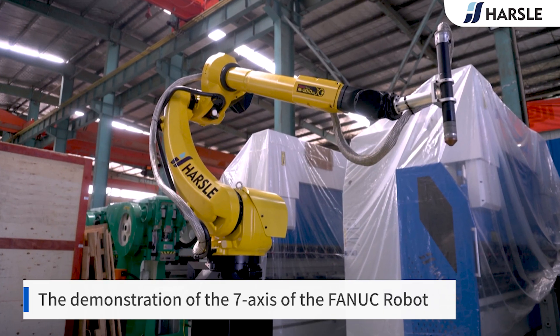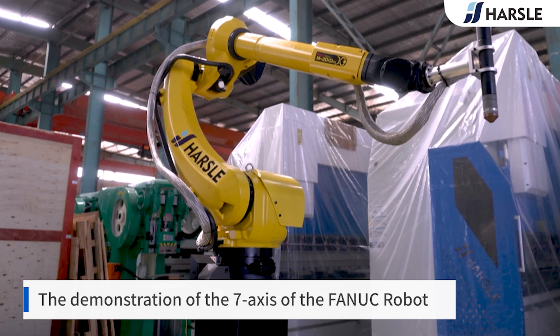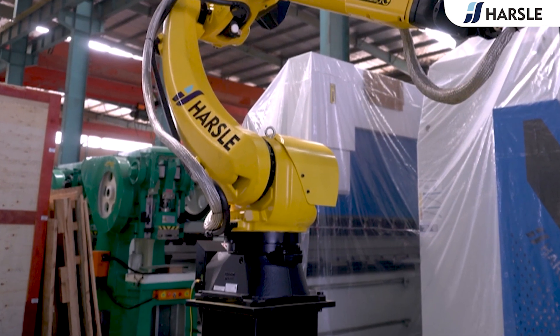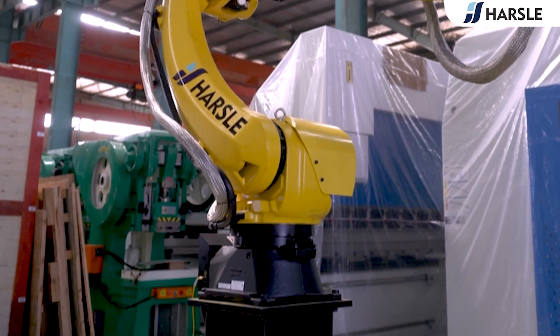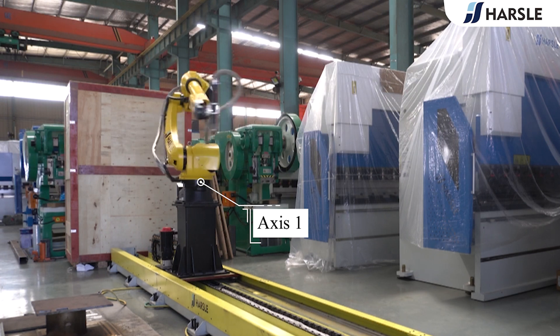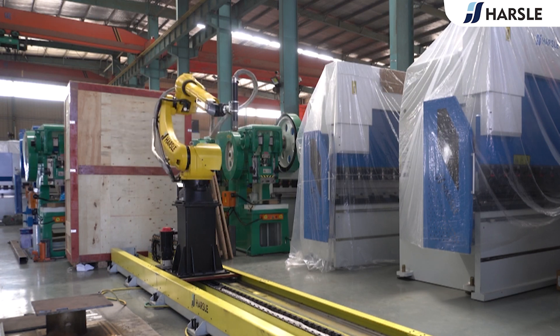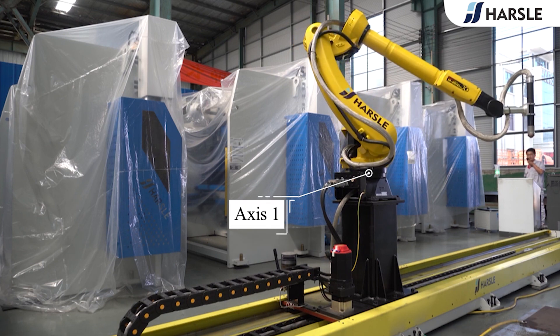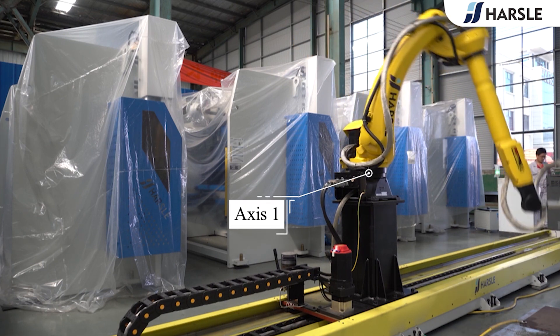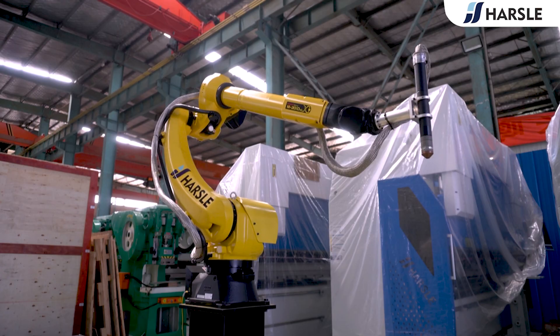A seven-axis controlling robot means it can rotate or move on seven different axes. Axis 1, located at the robot base, allows the robot to rotate from left to right. This sweeping motion extends the work area to include the area on either side and behind the arm, spinning up to a full 180 degrees from the center point. It is marked as J1.